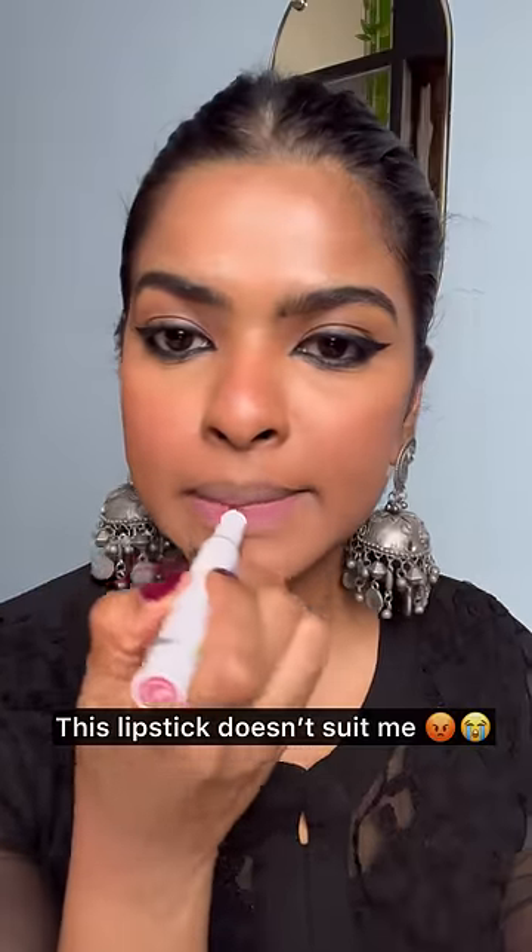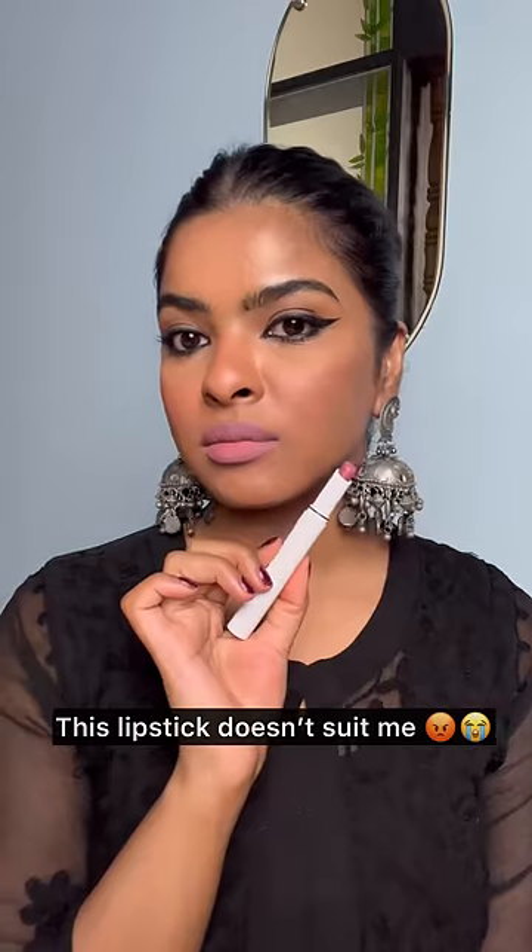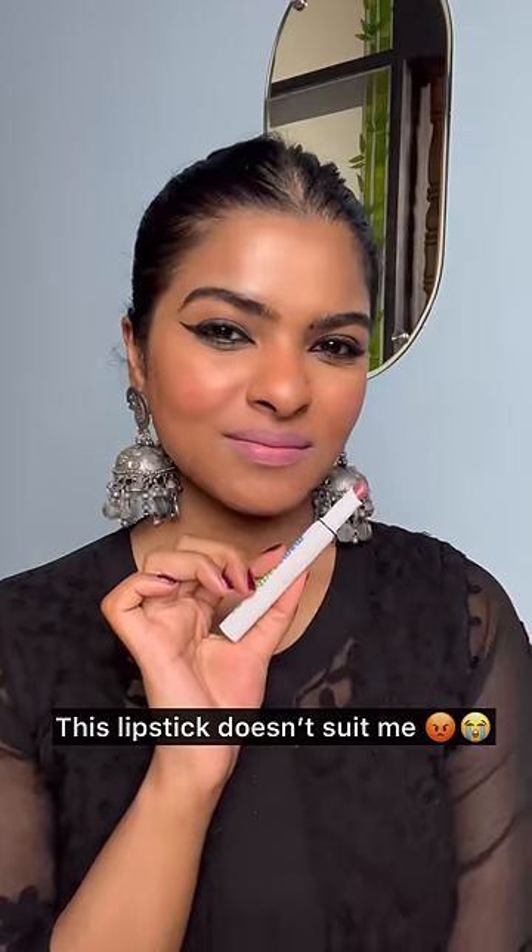If you have a lipstick shade that washes you out and doesn't look good on your skin tone and on your lips, I'm gonna show you how you can fix that. The trick here is to own a brown lip liner. This is Wet n Wild Lip Liner in the shade Chestnut. I'm going to outline my lips with this and also fill the outer perimeter of my lips with the help of this lip liner.